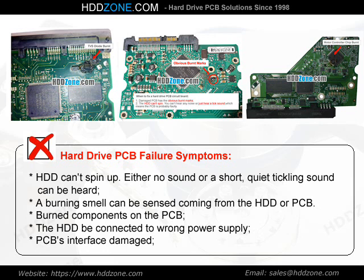A burning smell can be sensed coming from the HDD or PCB. Burned components on the PCB, the HDD connected to the wrong power supply, or PCB interface damage are common signs of failure.